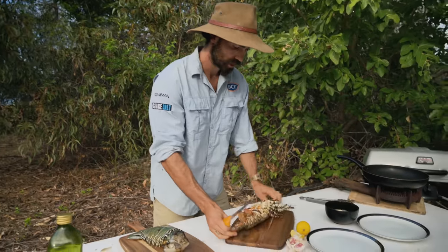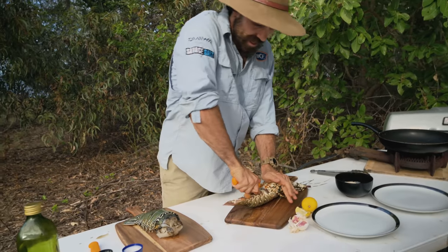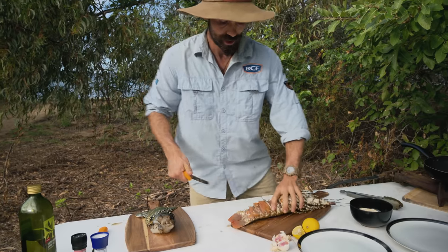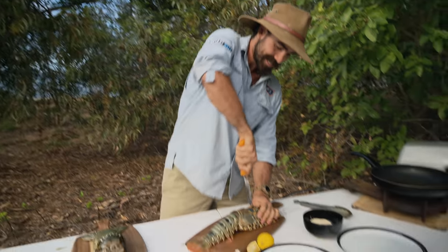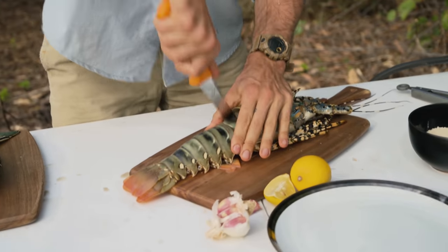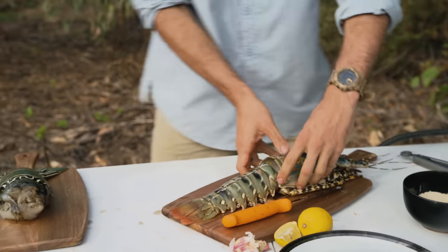So this little cray, I'm gonna cut him straight down the middle. On the top of the head, you need a good firm blade — it's got to be pretty strong to crack through that shell. I've got a Victor Knox Swibo, picked that up at me local, and that gets straight through the shell. No flex in the blade whatsoever.